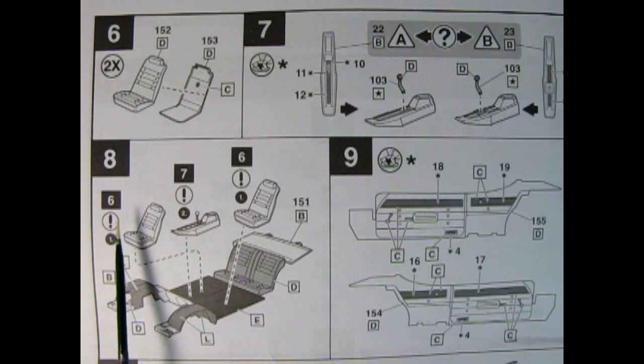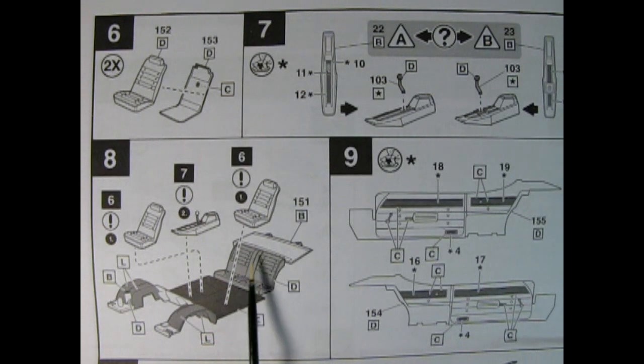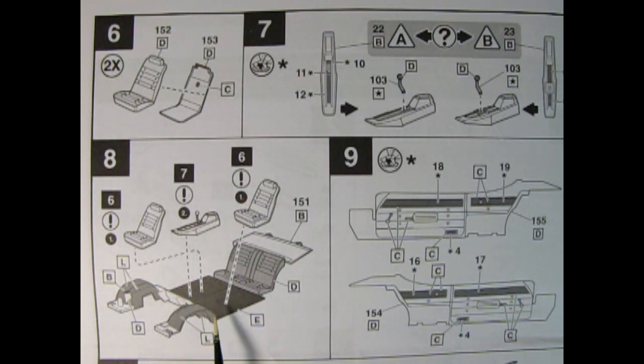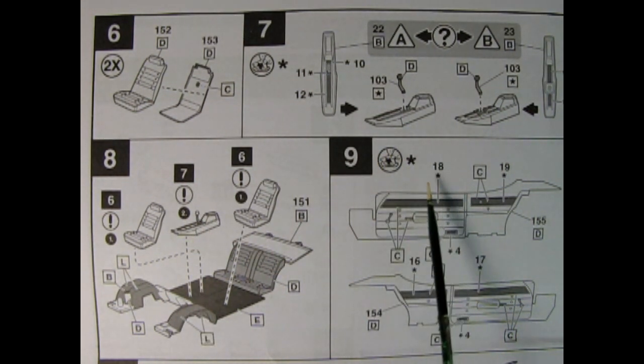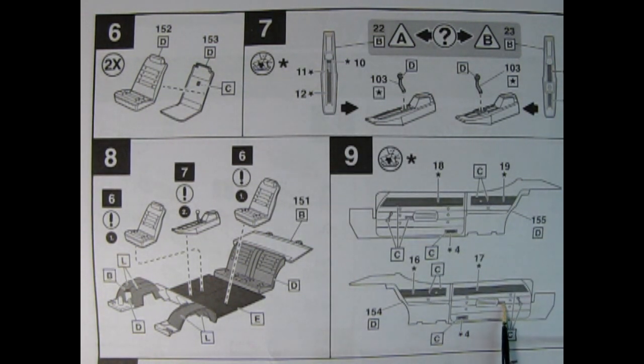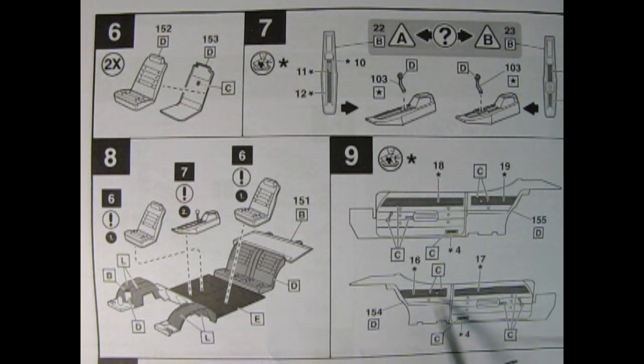Getting into panel 8, you've got your optional center console which will glue into the center on the transmission tunnel hump. We've got our inner fenders molded in with the floor pan and the rear bench seat as well as the package shelf up above. Then our bucket seats will glue into place in between the center console. There are a lot of decals going on in these diagrams. In panel 9 we have both left and right hand side interior panels, showing decal placements for the wood grain, our little lights, armrests with the door release handle, and our window winder. Again, really looks just like my real car sitting in the backyard.